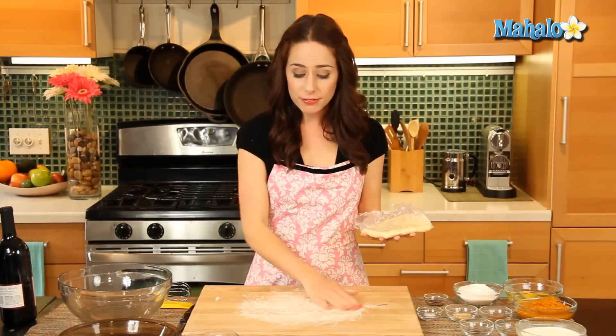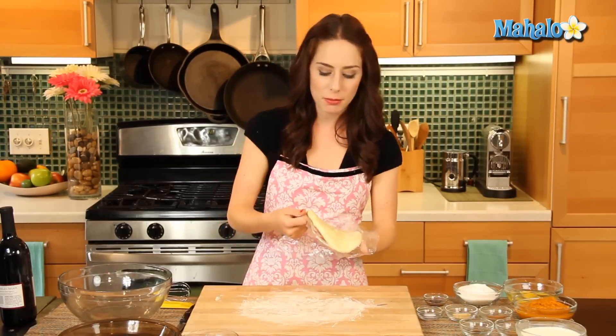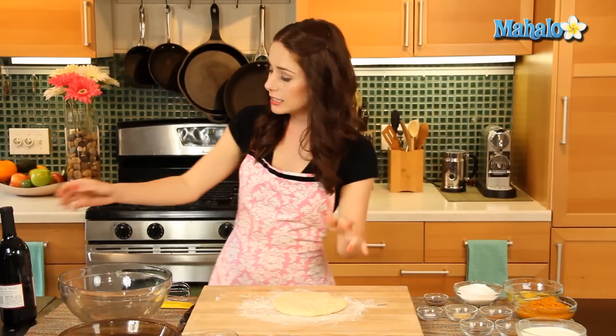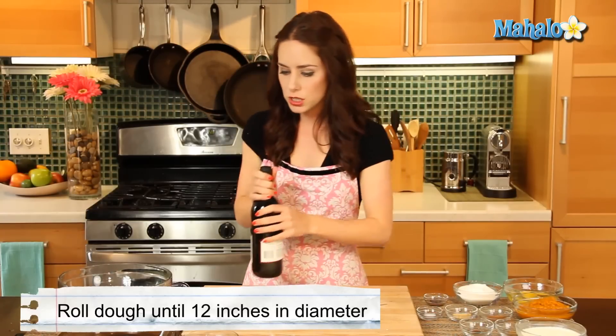Our pastry has firmed up beautifully in the refrigerator — nice and chilled and ready to be rolled out. I've lightly floured my surface so it doesn't stick. We're going to roll this out into a 12-inch circle and then put it in this 9-inch pie plate. The oven is already preheating at 425 degrees, with the rack at the bottom third of the oven — that's important for perfect cooking. You can use a rolling pin, or if you want to get fancy, a wine bottle works just fine. Just make sure it's clean and dusted with flour.